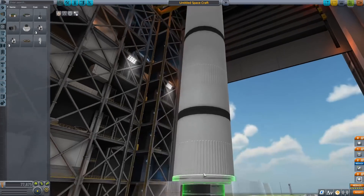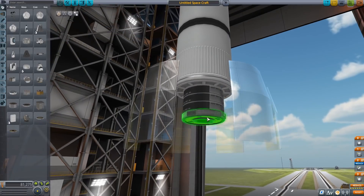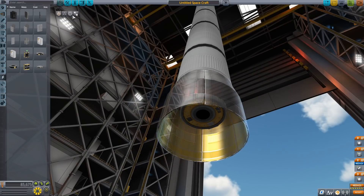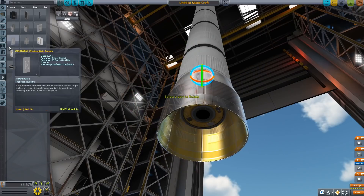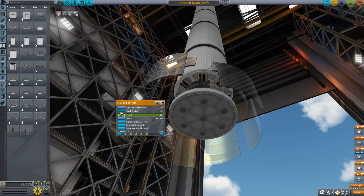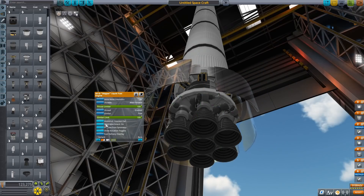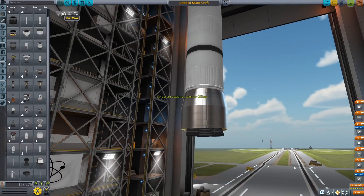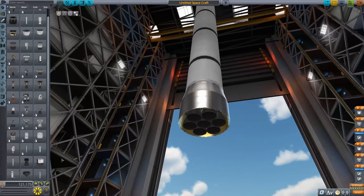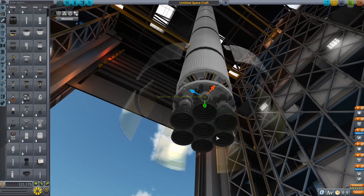Now we're just going to be doing the controls for the bottom stage — some reaction wheels, a probe core, and batteries, just like the upper stage. For the bottom stage, I'm not going to put any monoprop because we're going to use the Werner engines, which use liquid fuel and oxidizer, because they have a little more control. Then we're going to put down an engine plate, which is what we mount our seven engines on. Blue Origin uses the BE-4 engine, and in KSP we're going to be using the Skipper engine as the analog. You want the version of the Skipper where it doesn't extend below the fairing, so I removed one of the reaction wheels and now it looks all nice.